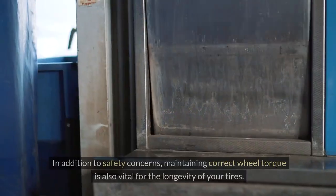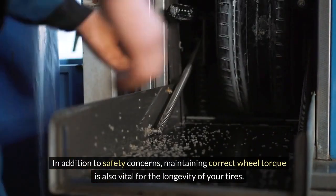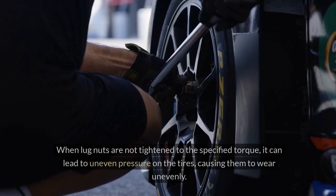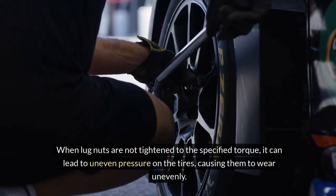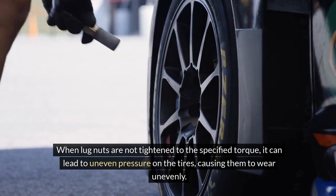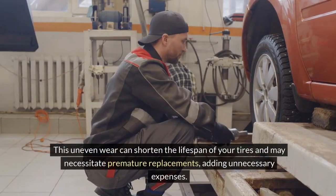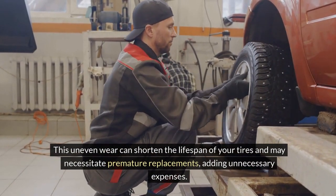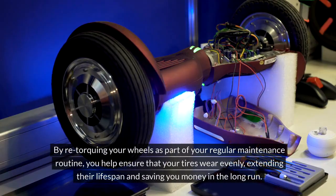Tire Longevity. In addition to safety concerns, maintaining correct wheel torque is also vital for the longevity of your tires. When lug nuts are not tightened to the specified torque, it can lead to uneven pressure on the tires, causing them to wear unevenly. This uneven wear can shorten the lifespan of your tires and may necessitate premature replacements, adding unnecessary expenses. By re-torquing your wheels as part of your regular maintenance routine, you help ensure that your tires wear evenly, extending their lifespan and saving you money in the long run.